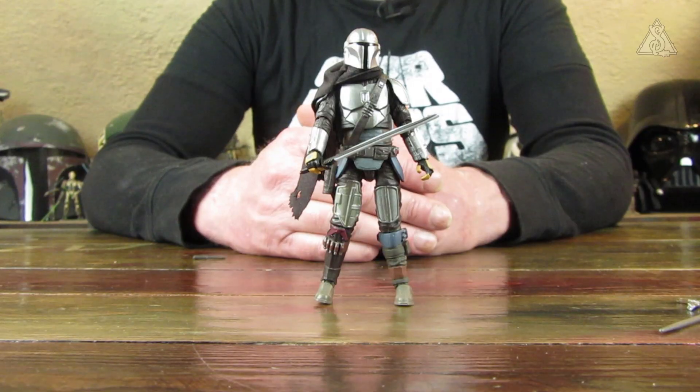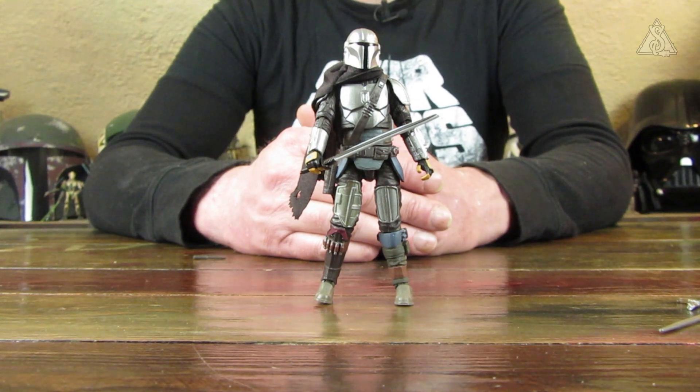Soweit dann erstmal zum Mandalorian. Ich lese auf der Karte: der Mandalorian, passend zum N1 Starfighter, aus der Disney Plus Serie The Mandalorian. Manchmal, wenn die Synapsen nicht mehr so ganz zusammenhaken, muss man eben auch solche kleinen Details ablesen. Gefällt mir soweit ganz gut. Ich bin gespannt, wie dann der N1 aussieht, den ich dann auch mit Vorgängern vergleichen werde, hinsichtlich der Größe und vor allem der Verpackungsgröße. Bedanke ich mich vielmals fürs Reinschalten und bis dann – ciao!